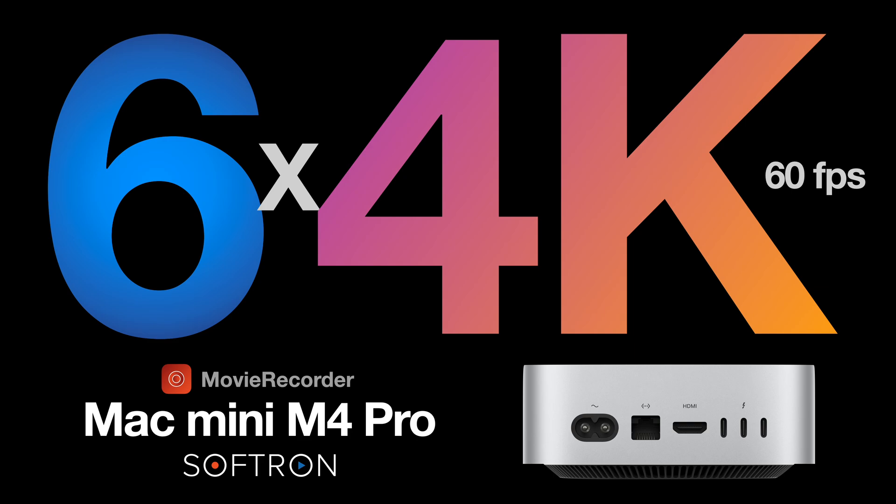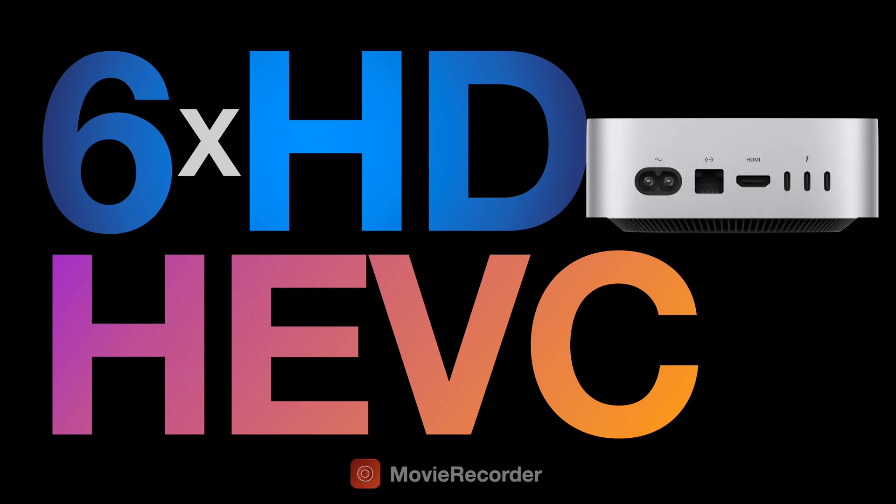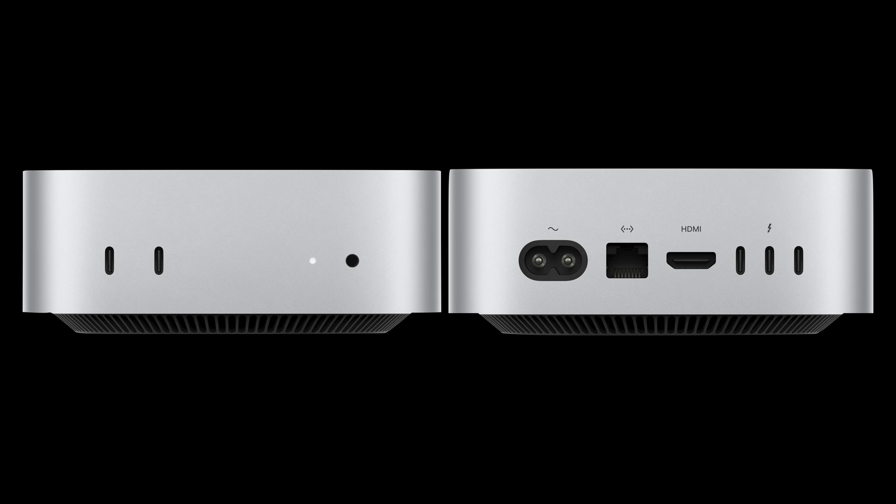We do see an improvement in HEVC performance where we can get another channel that wasn't possible with the M2 Pro. One other major change is there's no longer a USB-A port, which is very important for us because the dongles are still USB-A.